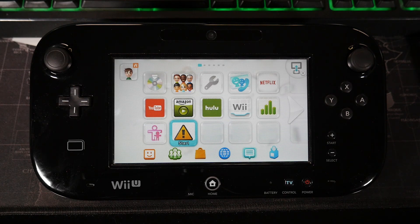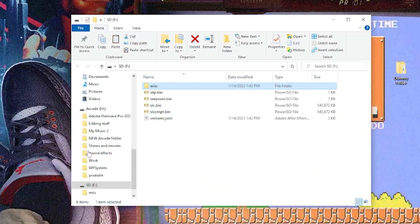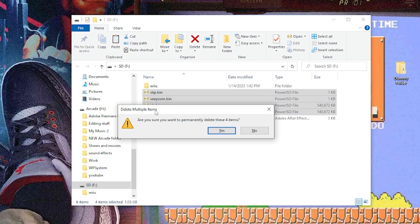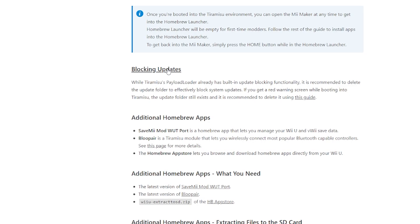Let's head back over to the PC because we're going to grab a few more files. Once you're back on the PC and open up your SD card, you're going to notice you have four new files — an OTP bin, CProm bin, basically four bin files. Take these from your SD card and copy them over to your PC — you can put them wherever you'd like, we're just staging these for safekeeping. Once the transfer is complete, go ahead and delete these files off the SD card to save space. Heading back over to the guide, we have a couple more applications to install, and we're also going to be covering blocking updates.